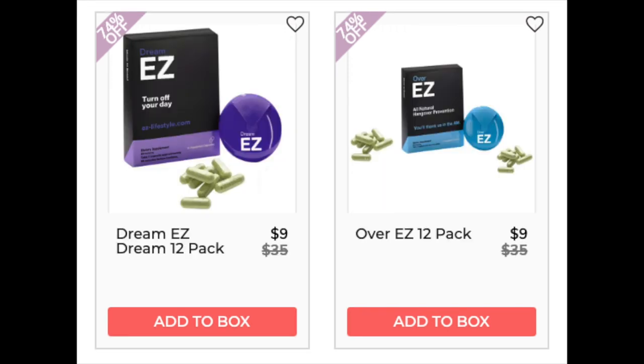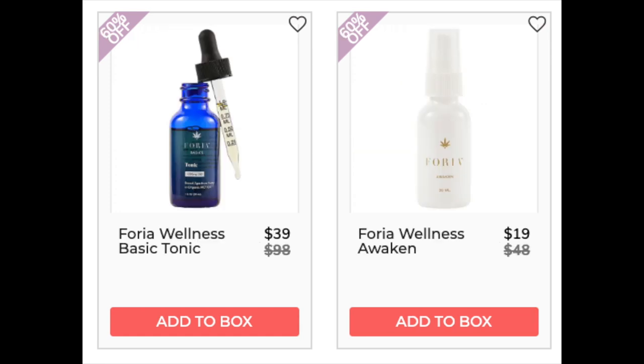The next company is EZ — the Dream EZ 12 pack found for $20 on amazon.com, 4.2 star rating with 21 reviews. Reviewers say it helps them get to sleep. The Overeasy 12 pack is $30 on Amazon, 4.2 stars with 95 reviewers — the majority say it's effective for hangovers. The next company is ForRio Wellness. The Basic Toner is only found at retail with a 5-star rating and 61 reviewers, but only on the company's website so I'm leery those reviews could be manipulated. The Wellness Awaken is also only at retail — 4.7 star rating with 319 reviews, also only on the company's website.